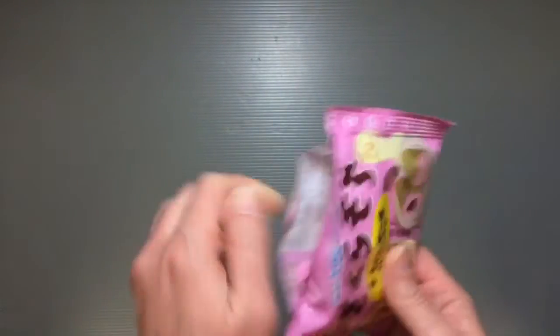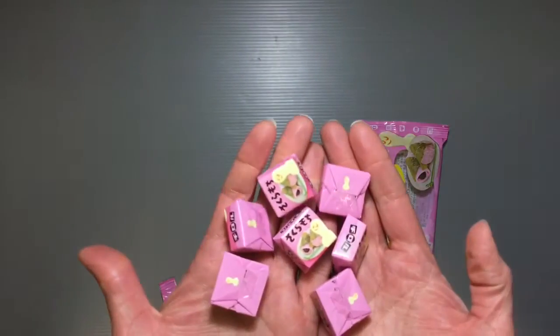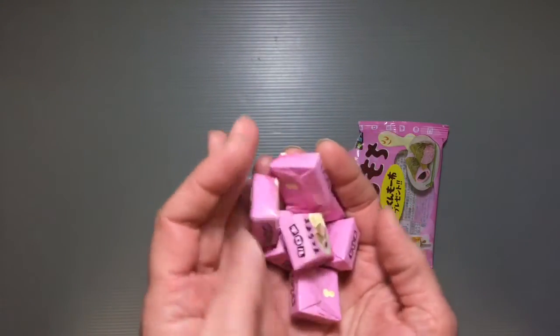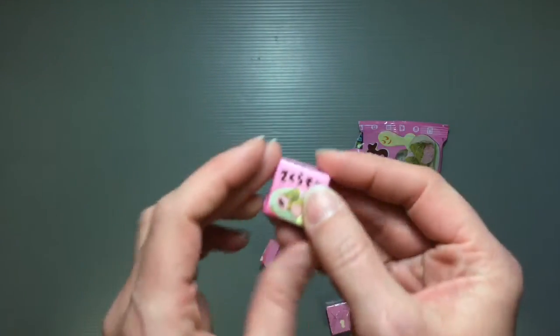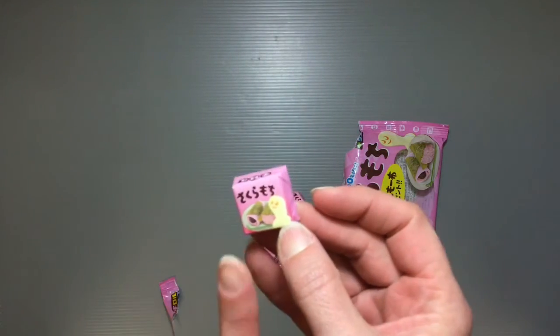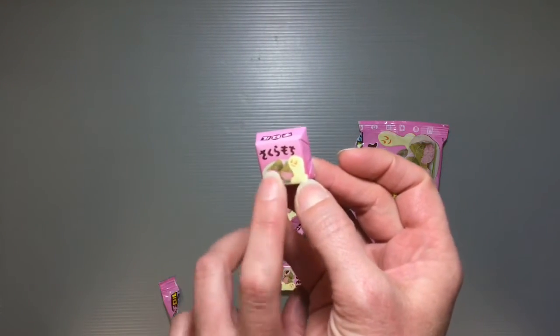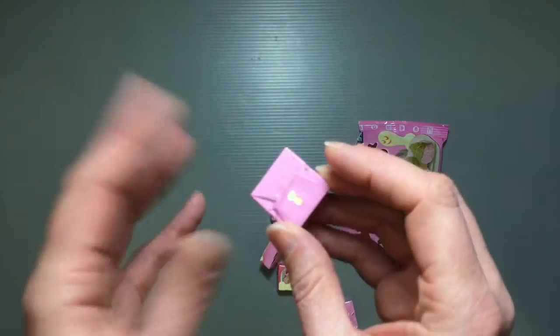There are seven in here — this is just your standard size of Tirol Choco. It's part of the mochi series; there are other mochi flavors, and this one is just the cherry blossom flavored one.